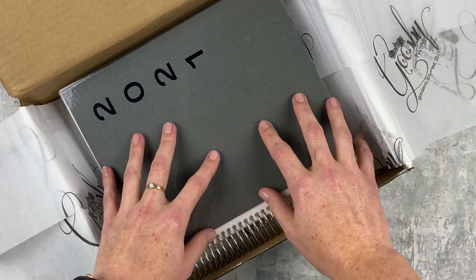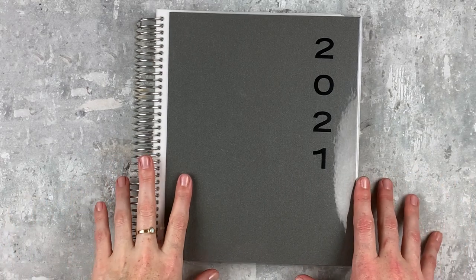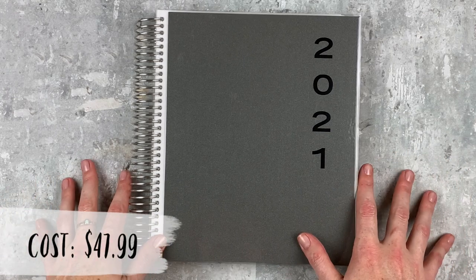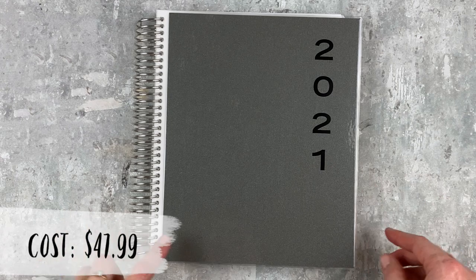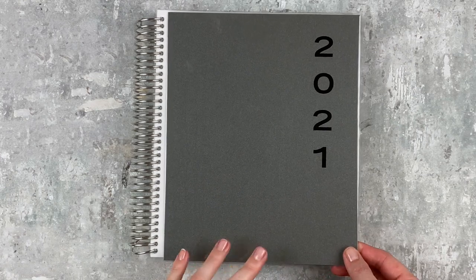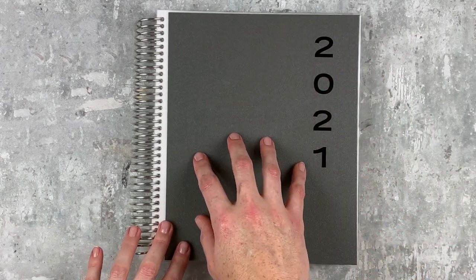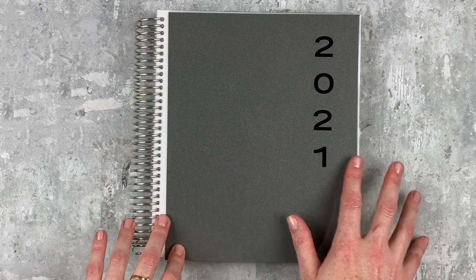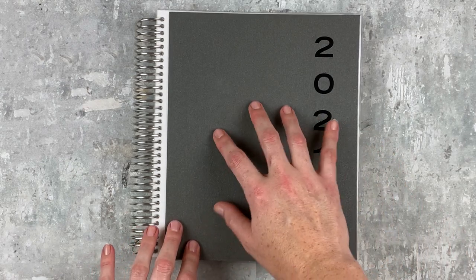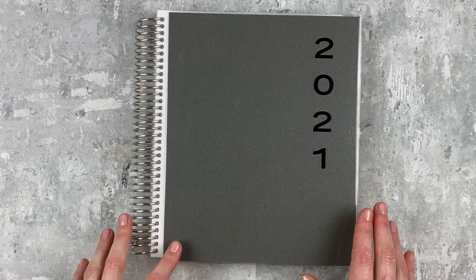I chose a really neutral cover. Here is the planner — it is a standard seven by nine, which I really like. I think it's the perfect size for pretty much everybody. This cover is a laminate, and from my best guess it's about 10 millimeter — I really like that thickness, it feels very sturdy. This is the gray cover I chose; they had a couple of different designs but I thought this one was very classic. It has a little bit of a sheen to the paper.